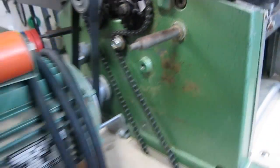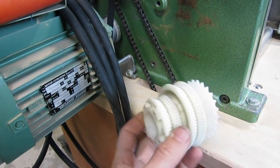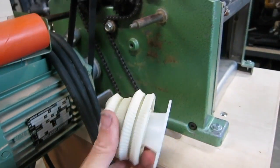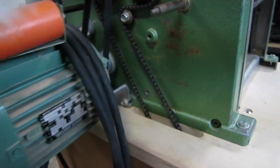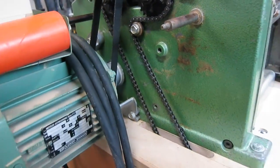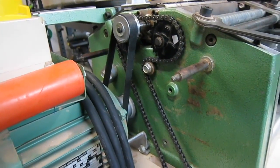Much better than using this plastic gear here where you have to worry about the belts, and then you have to worry about keeping this thing lubricated and then it melting. This is the real Achilles heel of this machine in my opinion, so I'm happy to have that thing off.